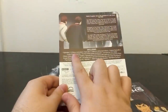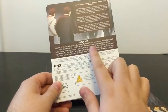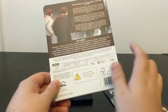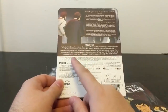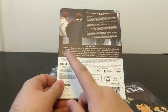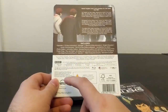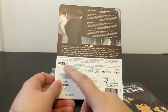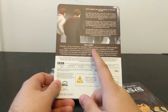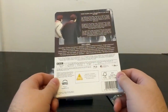Along with the animated recreation we also have special features including audio commentaries, the Evil of the Daleks audiobook narrated by Tom Baker — a release from the 1990s — a photo gallery, an animation gallery, and a quick look behind the scenes. There's no actual behind-the-scenes on the animation process itself. We've also got episode reconstructions with optional commentary from Fraser Hines — elaborate telesnap recreations if you didn't want to watch the animated version.